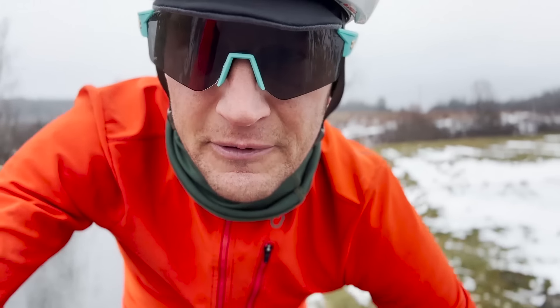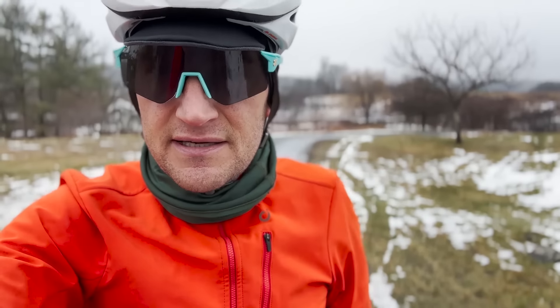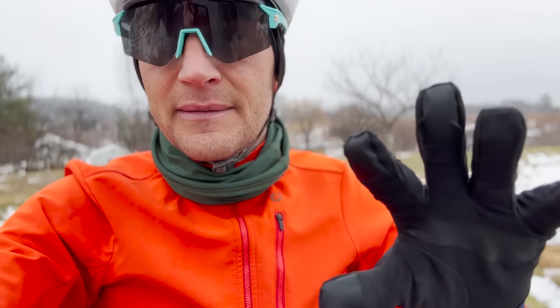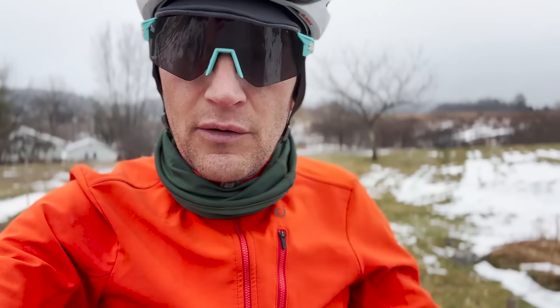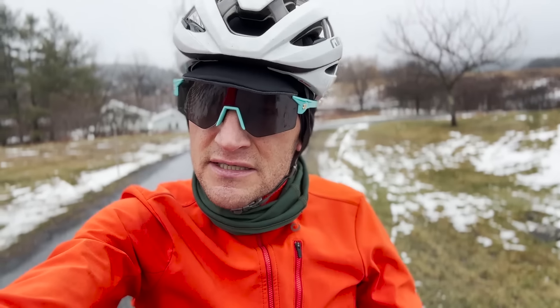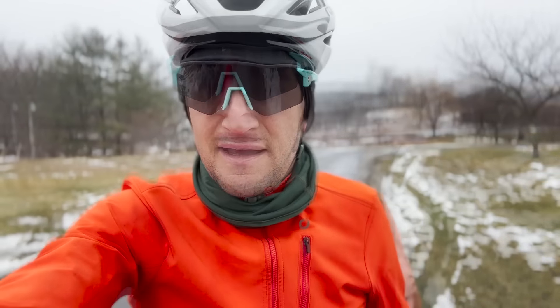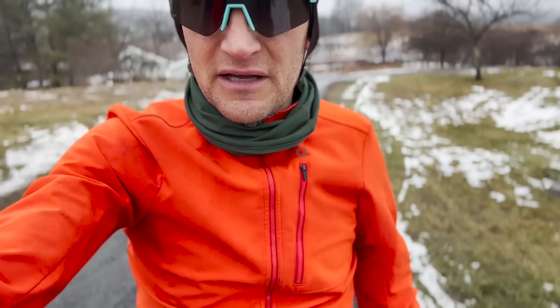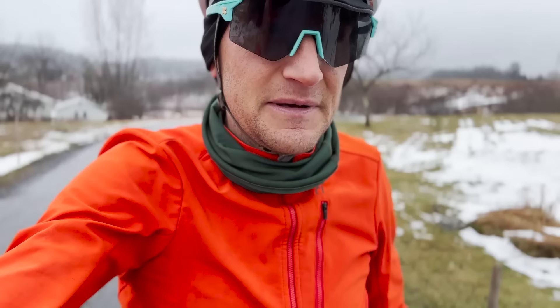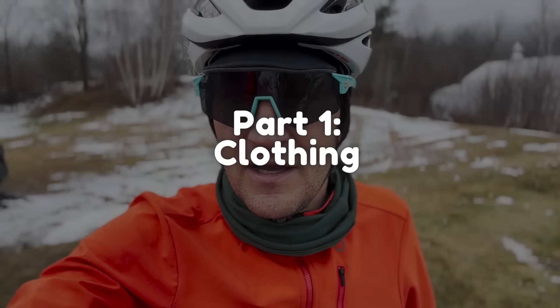Hey y'all, so here we are wrapping up a ride. This is basically going to be a three-part series in this video and it is going to be quick. The first part is about the clothes that I ride, the second part is the bike that I ride, and the third part is how I clean up my bike so I can get inside, get refreshed, and get warm as quickly as possible. This also answers questions like: do you use studded tires? How do you keep your fingers and body and face warm? And how do I keep the clothes clean? Because look, I just rode two and a half hours and I'm spiffy and clean and happy as a clam.